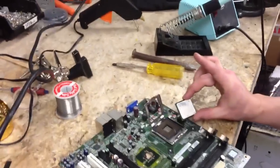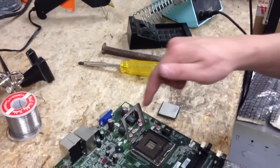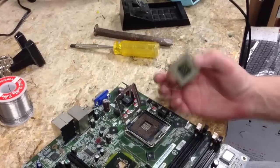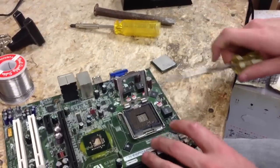We're going to go ahead and install this Pentium 4 3GHz. This is the 775 socket and this is the 478, so we just — it will work.